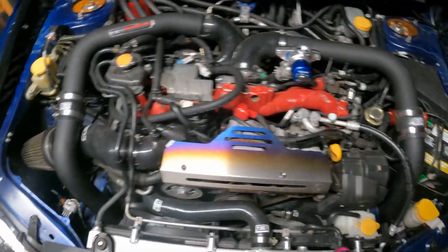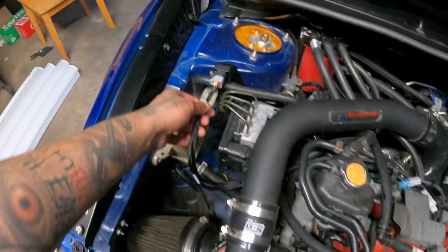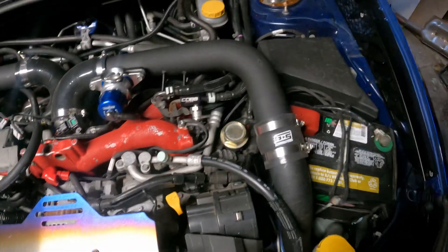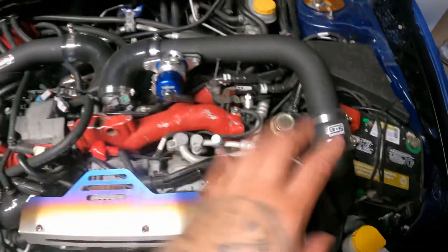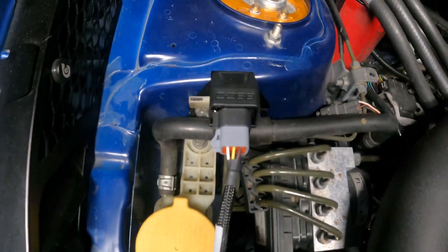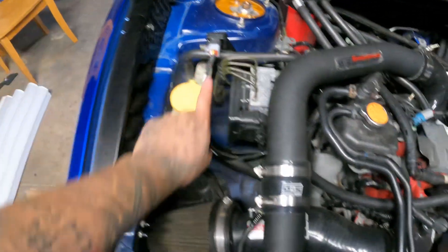All right guys, so this is going to be the end of the video. Just a quick recap — it was getting the old pre-green speed flex fuel kit harness, getting that all unplugged, taking it out, and throwing in the next-gen harness. As you can see, we got it right there.